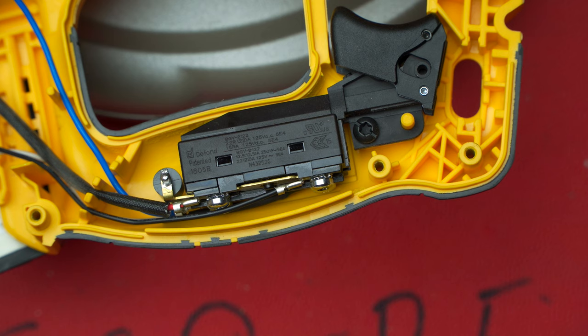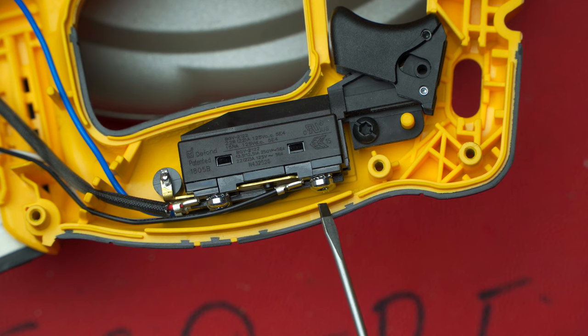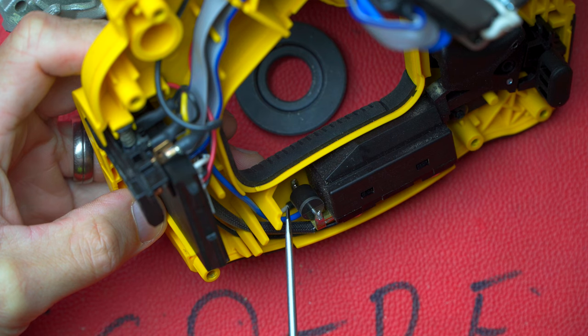The switch is a Defond switch. I believe most of the DeWalt products are fitted with these same Defond switches. You can see it's rated at 250 volts and 12.5 amps, or 125 volts 22 amps AC. I also like what I see on the back of the switch — the wiring has been crimped on all four connectors and the lugs have been screwed onto the switch — so there's no chance of having dry solder joints.